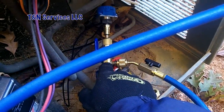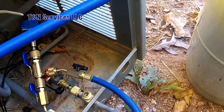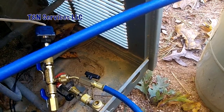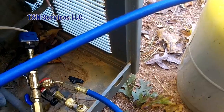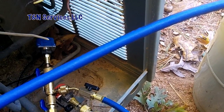I've got my Schrader core remover, and I've got a hose with a ball valve — that's it. One hose, no wires, nothing to trip over, nothing to tangle up. How could you ask for anything more?